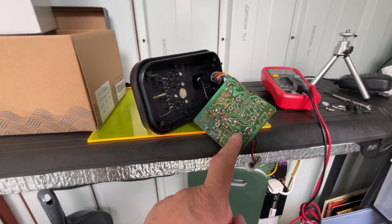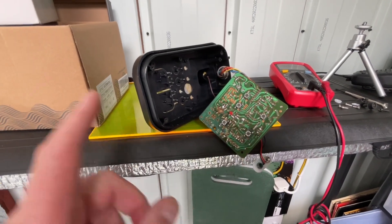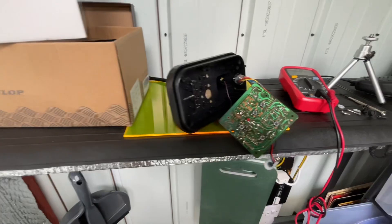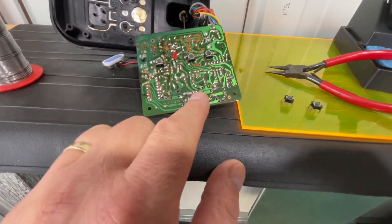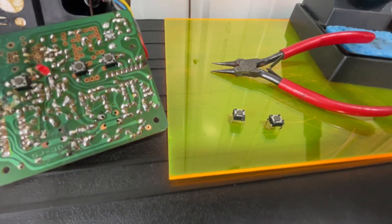What I'll probably do is steal the two switches from this damaged unit and put them into the other microphone — I'll put it in that box temporarily. I've managed to get two little switches out just to put them into the other microphone, so we'll see how we get on with that.